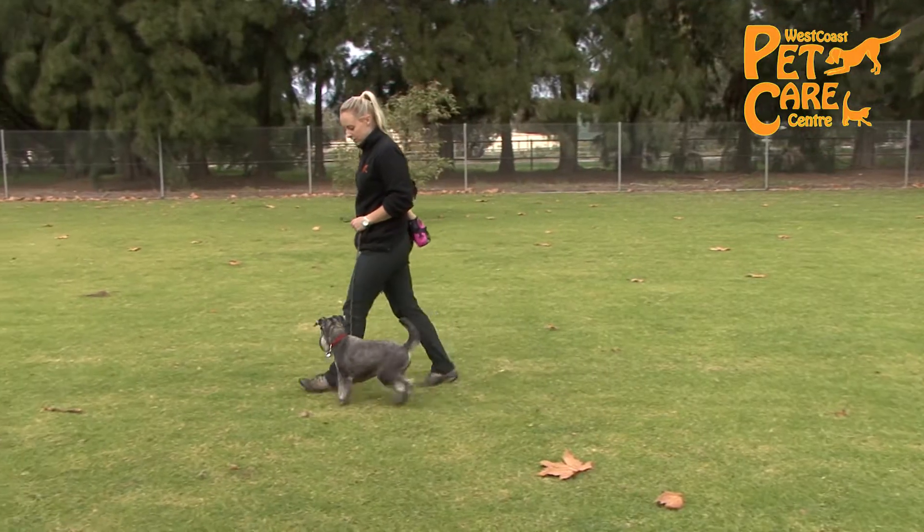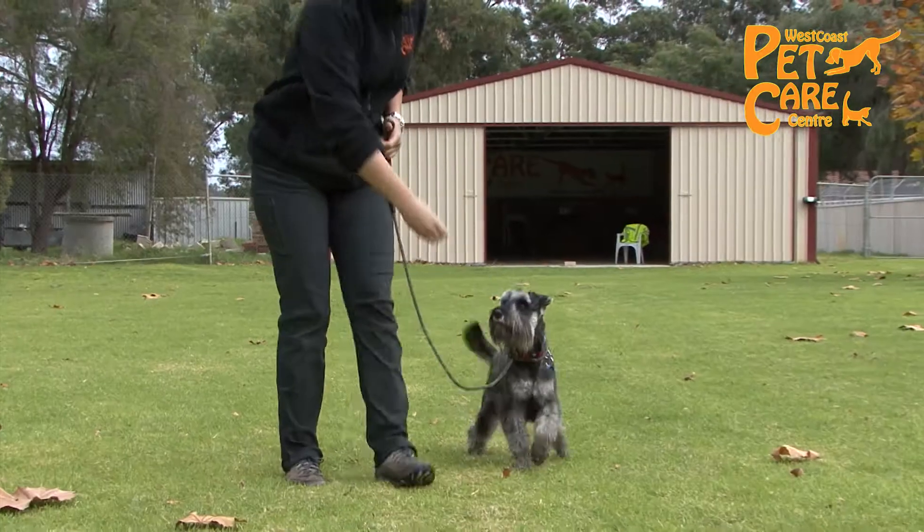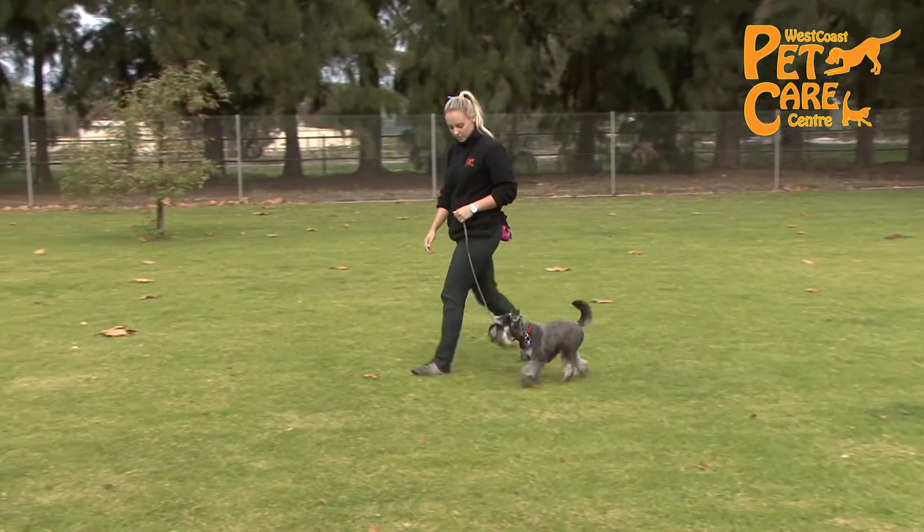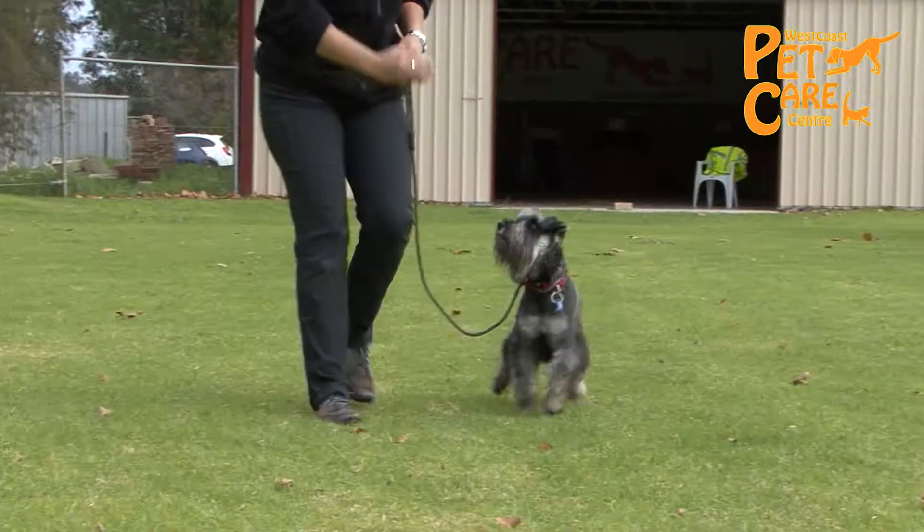Make sure your puppy's nose is following the treat, as you will find that as their head tilts upwards their bottom will lower to the ground into a sit. When your puppy's bottom is on the ground you can tell them good and give them the treat.